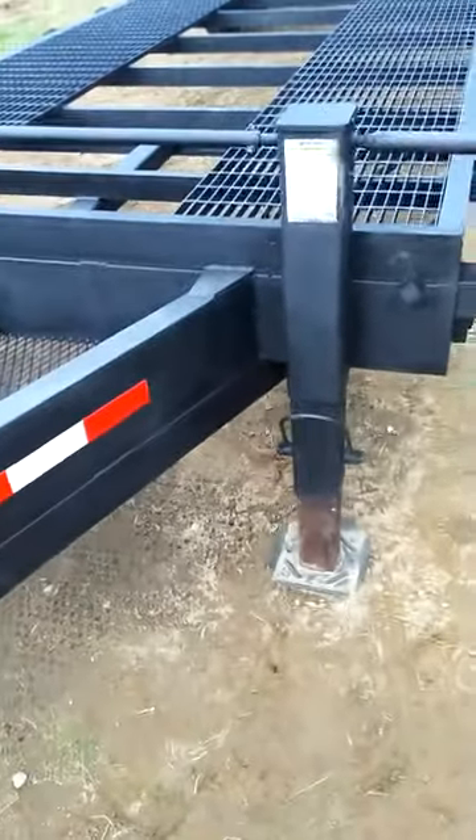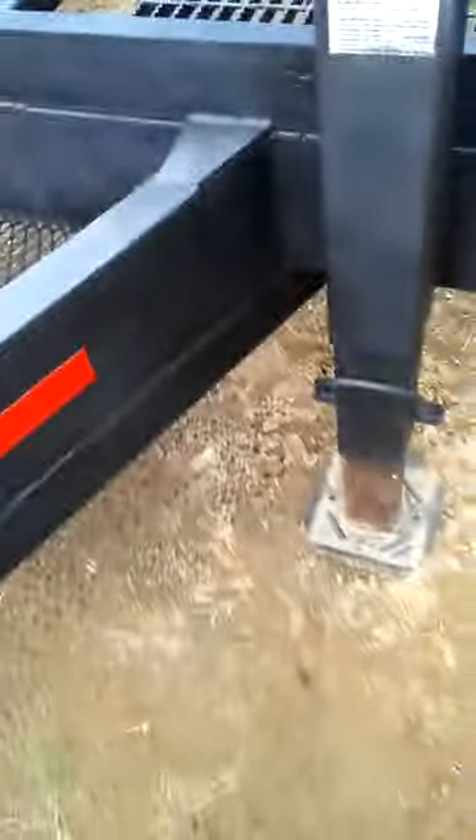We've got two heavy duty 10,000-pound jacks on the same crank. There's a strap you can grab if you want to, but they're very quick and easy — one of the nicer features about the trailer.